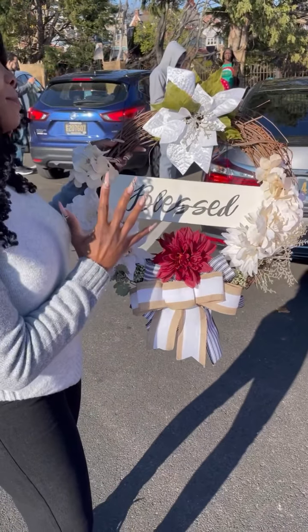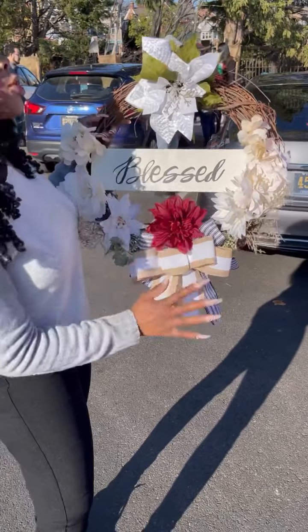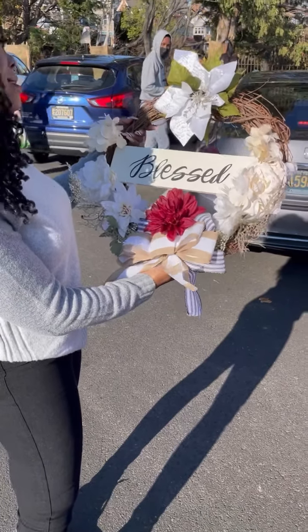This actually looks better in person than it does online. This is beautiful! This is from... what, Destiny?